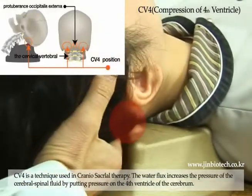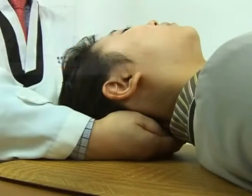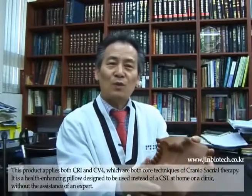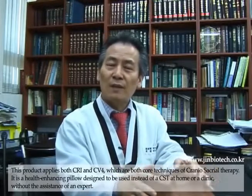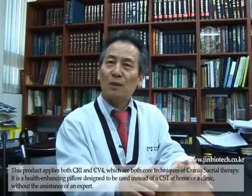This product applies both CRI and CV4, which are both core techniques of craniosacral therapy. It is a health-enhancing pillow designed to be used instead of a CST at home or a clinic, without the assistance of an expert.